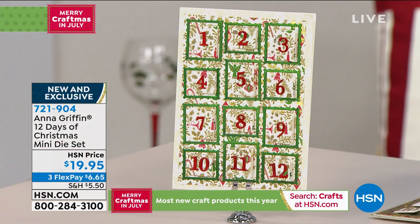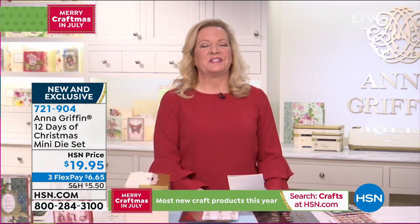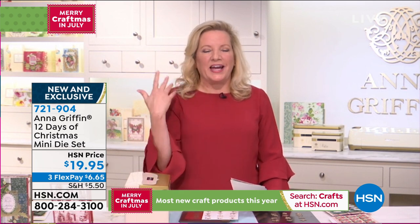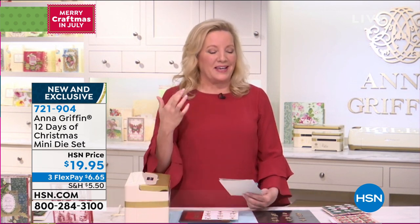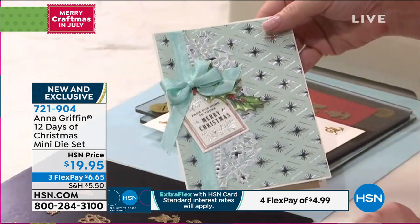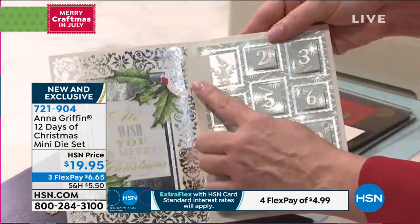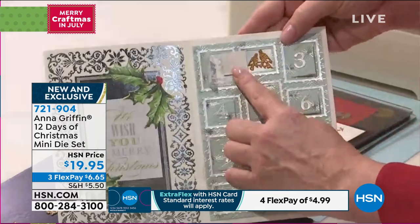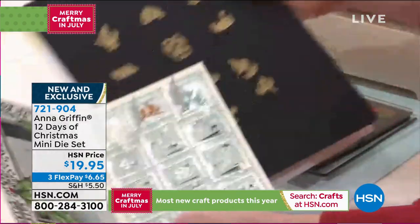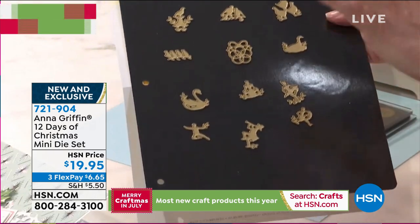Anna's here to tell us all about it. It's one of my favorite Christmas carols — the 12 Days of Christmas. I dare you to try and do it in your head right now, because when you're thinking about the images that come to life and you want to put them on your Christmas cards this year, we've made it very easy to do. So look — 12 days: partridge in a pear tree, two calling birds, three French hens. All of the 12 Days are in this adorable miniature little set in silhouette.